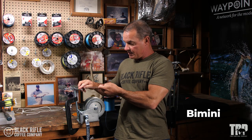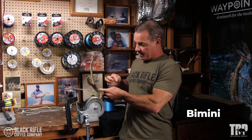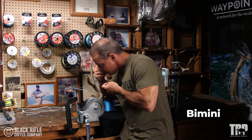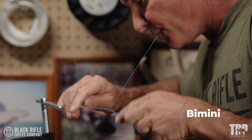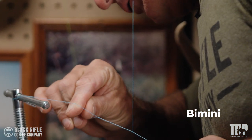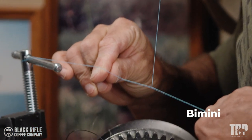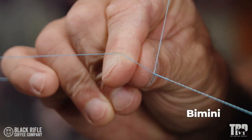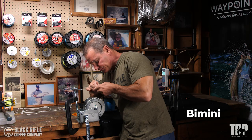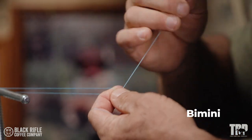Put it on something solid. I'm going to take the tag end, this one, put this in my mouth, and I'm going to pull on this one and then move my head until it starts to go over itself. Let it roll back on itself like that. I'm going to re-grip it right there.